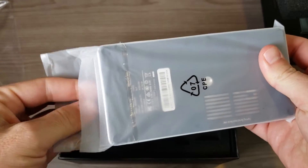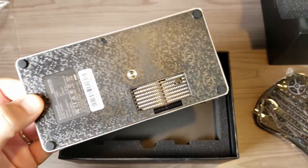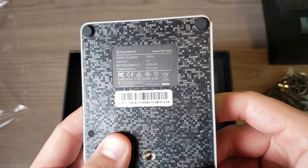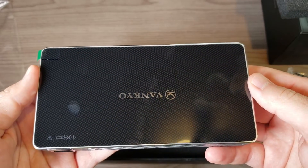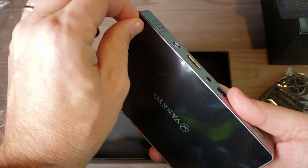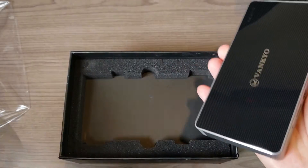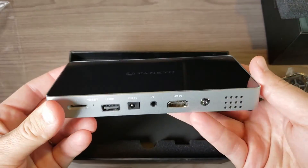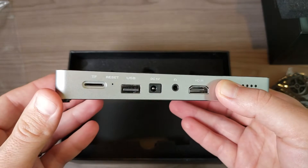Let me mention a couple other things: this is of course running Wi-Fi, and we have a 4200 milliamp hour battery, which means you can play movies for about two and a half hours — that's what they claim. So you can basically watch an entire movie without having it plugged in if you choose. It does of course come with a power adapter as well.